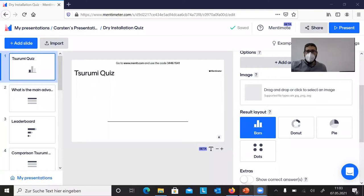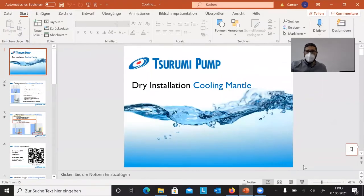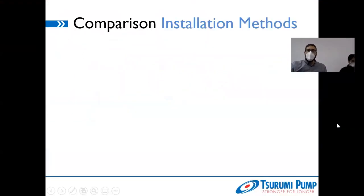Let's go directly to the topic. We will share the screen. First of all, I'd like to give you some short information about what dry installation and the cooling mantle means. This is something new that we introduced with the new ranges approximately two years ago, and since then we still have a lot of questions regarding what the K means, what the cooling mantle is, how it works, and what the background of this installation is.